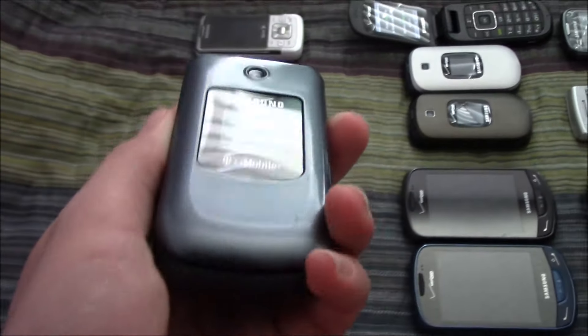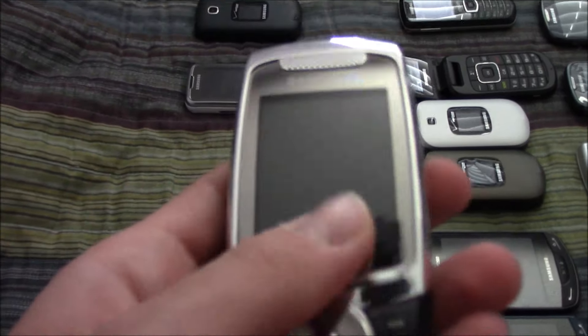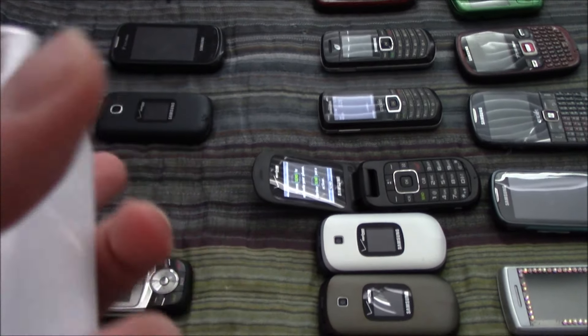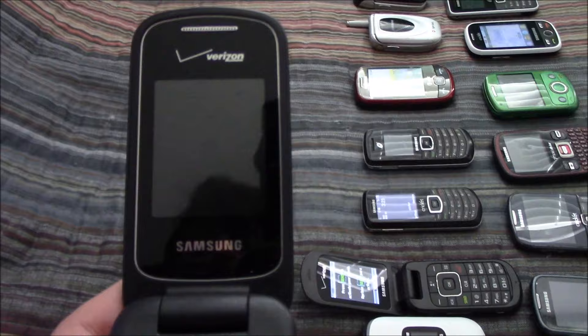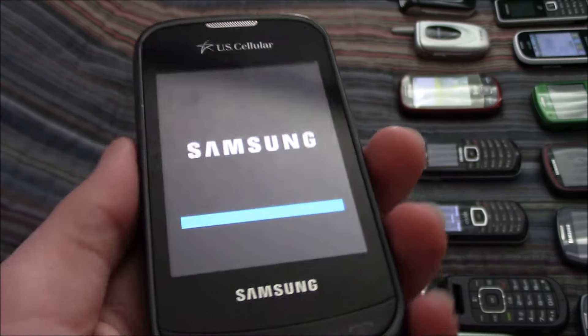Here's my Samsung SGH-T139 on T-Mobile — this does not work. Here's my Samsung Slash on Virgin Mobile — I can't remember if this thing works or not, so remind me in the comments. This is my Samsung SPH-M330 on Sprint — it works totally fine but the charging port fell off and it doesn't have a battery. Here's my Samsung Gusto III on Verizon — works totally fine even though it's out of battery. And then here is my Samsung Character on US Cellular — this works perfectly fine.